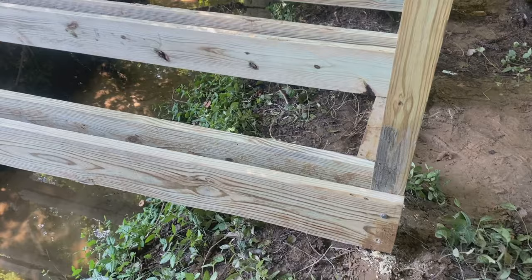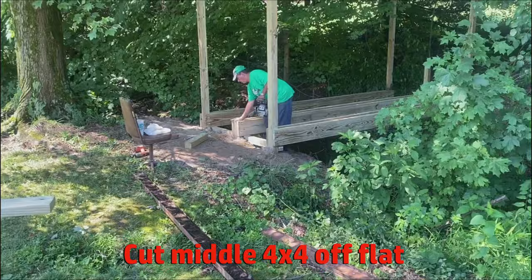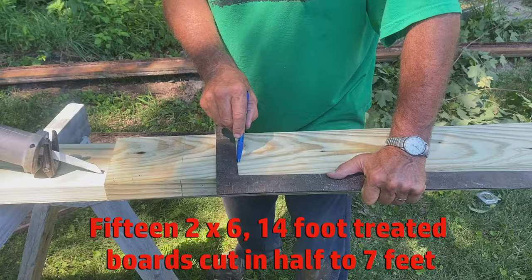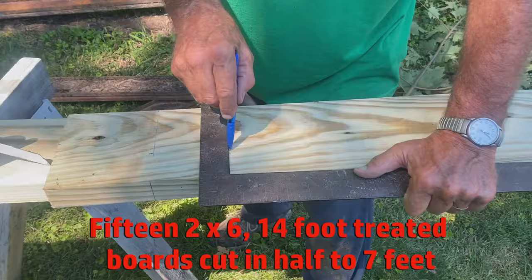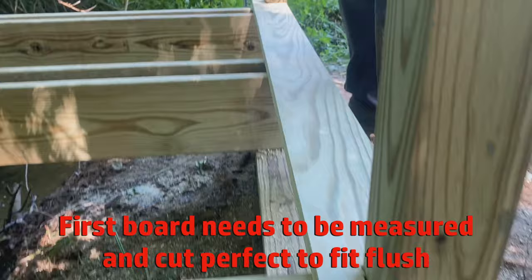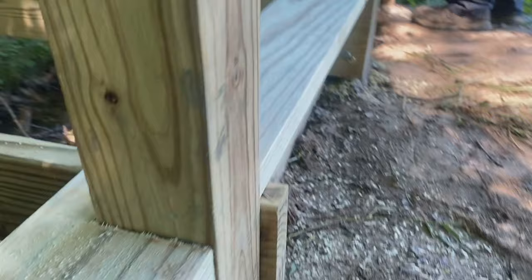Last bolt. Cut the thing — let's see if it fits. Like a glove, look at that! Now the fun part starts.